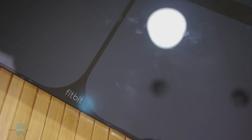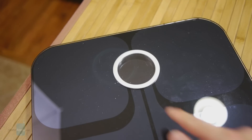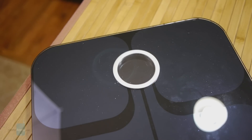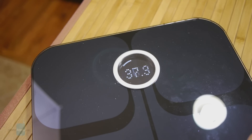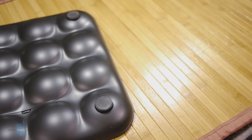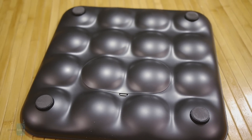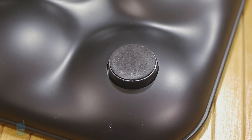The surface of the Fitbit Aria is made out of glass — of course it's reflective and you could see some smudges and fingerprints, but when it's clean it really looks elegant. Towards the top there's a silver ring around the LCD screen which displays information like weight, body mass index, and other info such as Wi-Fi connectivity and battery status. The underside has a neat-looking uniform bubble design that's very striking, and rubber feet on all four corners ensure the scale is stable and evenly distributes weight as it's measuring.